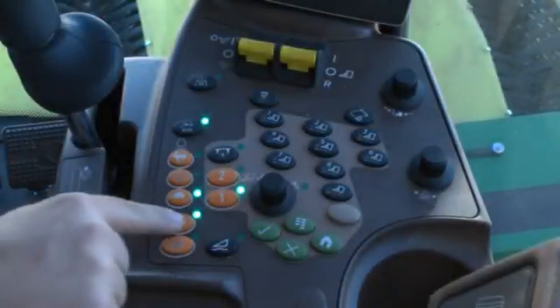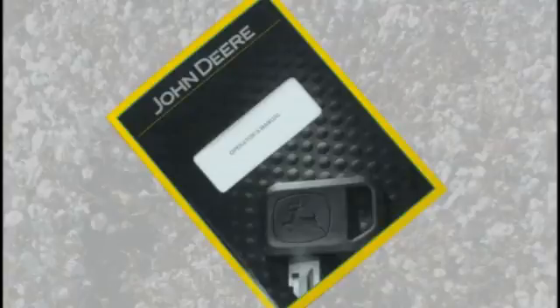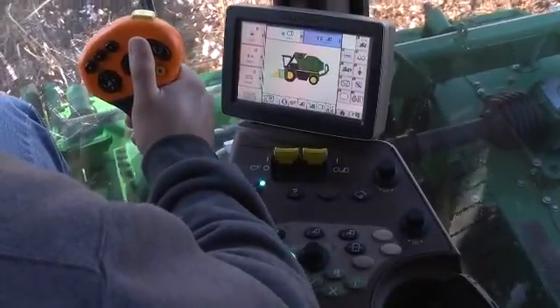Before carrying out repair and maintenance work, set the parking brake, shut off the engine, and remove the key. Always refer to the operator manual for maintenance information. A road unit plug is usually indicated by the sound of a